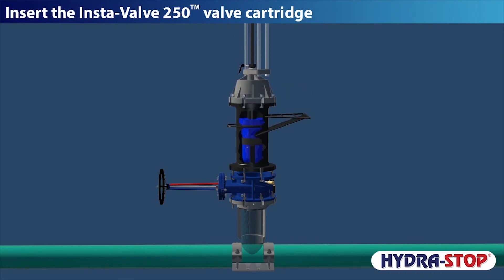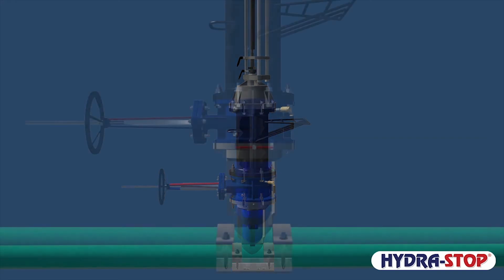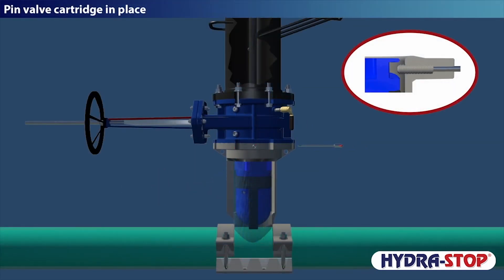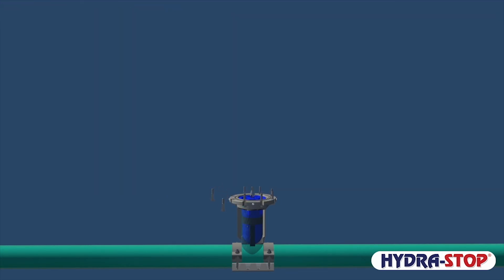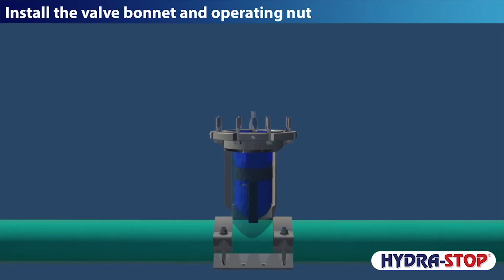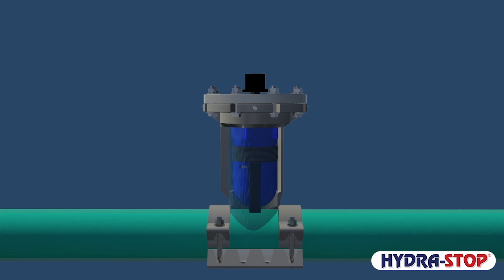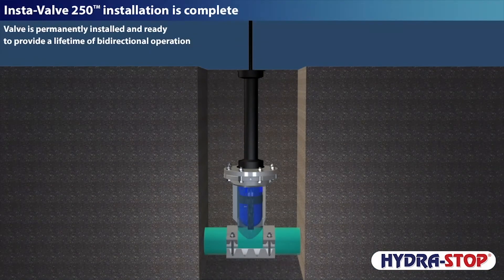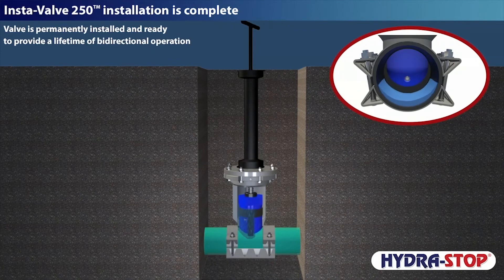Insert the InstaValve 250 valve cartridge, then pin the valve cartridge in place. Completion pins are backed out one quarter of a turn to allow the valve cartridge to self-center. Remove the installation equipment, then install the valve bonnet and operating nut. Installation is now complete. The InstaValve is permanently installed and ready to provide a lifetime of bi-directional operation.